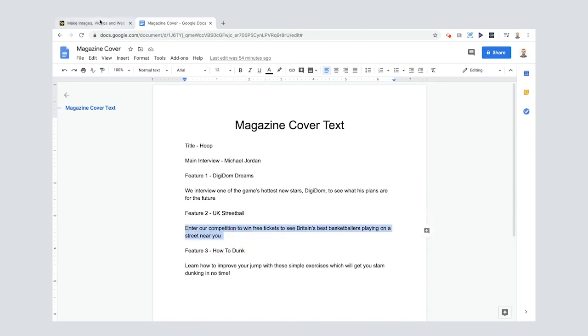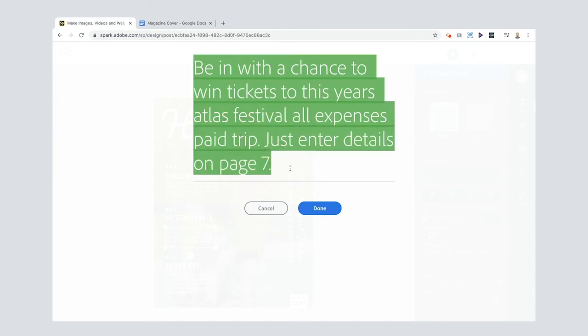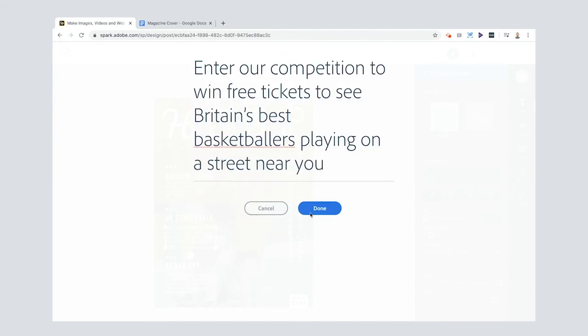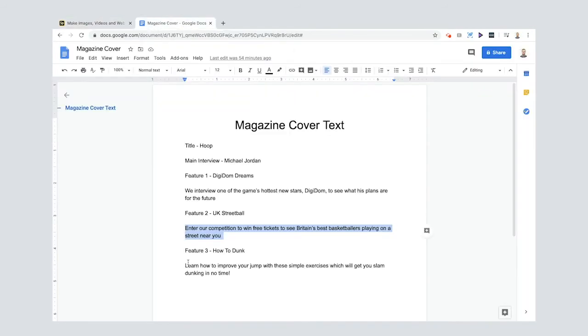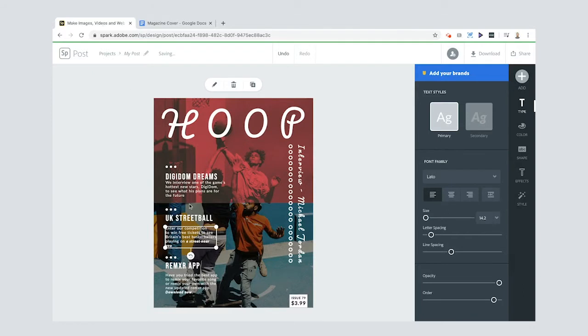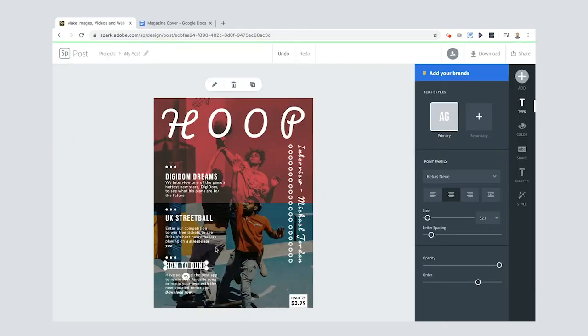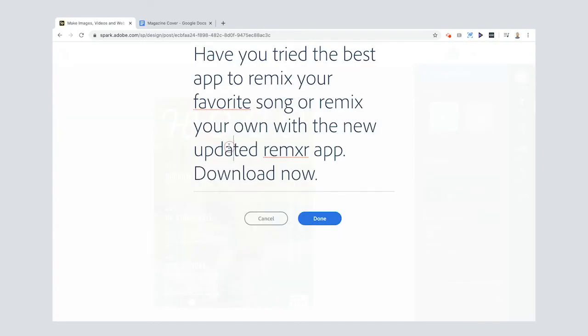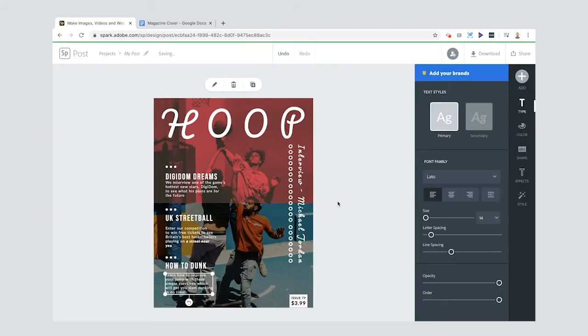For feature two, I'll put 'Enter our competition to win free tickets' — that's the kind of thing you see on the front of a magazine. You can do whatever you like in yours: interviews, competitions, travel sections, team profiles. For feature three, I'll type 'How to Dunk' and then add my own supporting text.